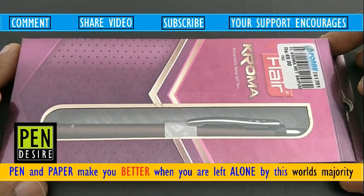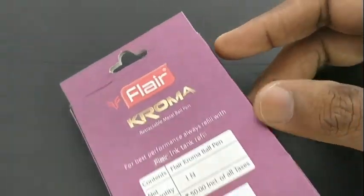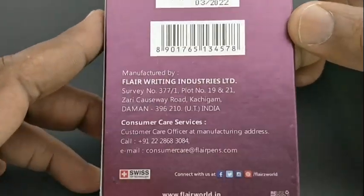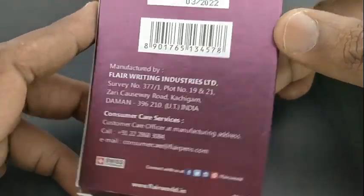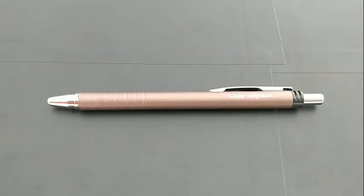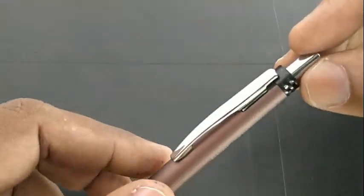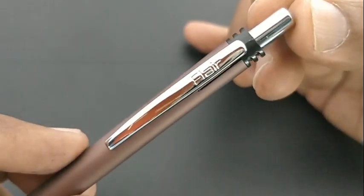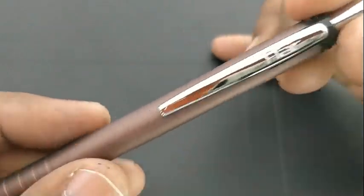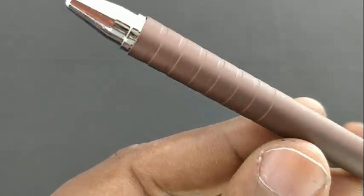Flare Chroma ball pen costs rupees 50. Flare says this pen is a metal pen, as mentioned on the pack itself. The main USP of this pen is that it comes with a refill which is very standard compared with regular Flare pens, especially regarding the smudge issue. This pen comes with a matte finish body.